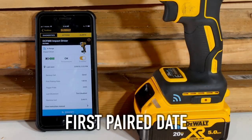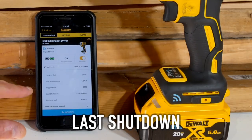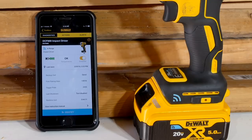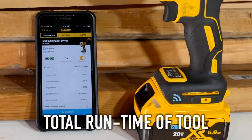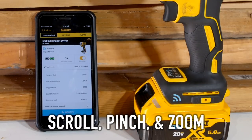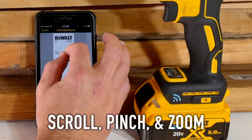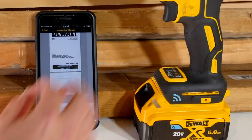When I first paired this, it shows the number of trigger pulls. The last time it shut down — it wasn't a failure, it's because I disabled the tool — so it lets me know what shut it down last time. And then the total runtime of the tool. If I want to check out the manual, that's in here too; it'll bring it up and I can scroll through it — it's pinchable so I can get it to a size I can actually read.